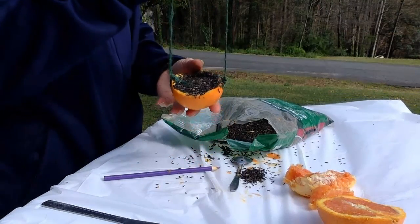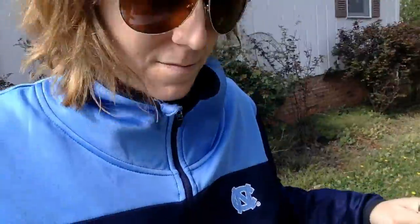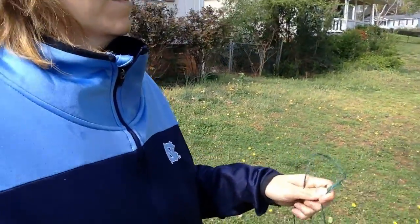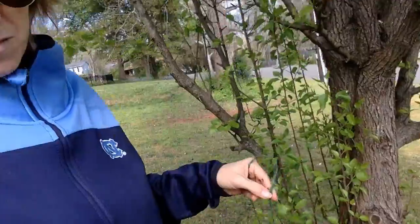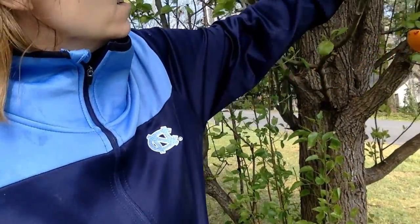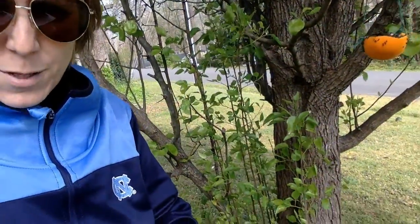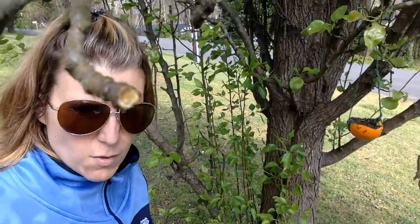Let's go find a tree to hang it in. This is one of my favorite trees, so we're going to hang it right here. I've been hearing a lot of birds so I think we will definitely have a lot of visitors, because it is spring and they're having all their babies and everybody is out and about.